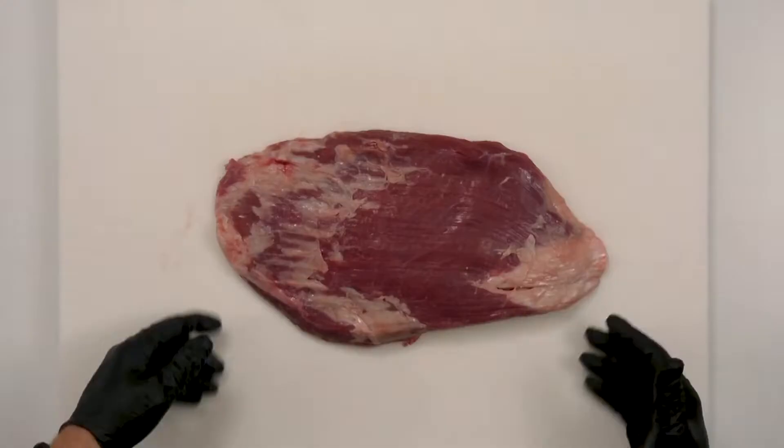Hi, Chef Pete here from Sterling Silver Premium Meats. Today we're talking flank steak. So what is the flank? It's really not a steak when you think about it, but it's this muscle that is down in the abdomen area.